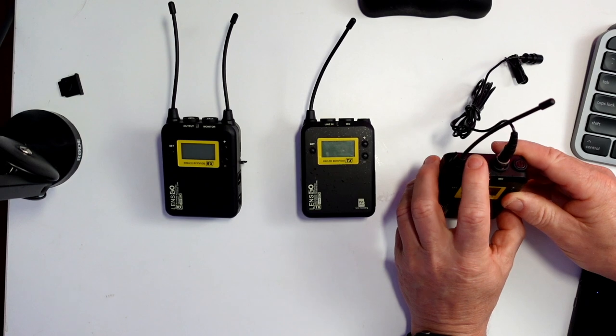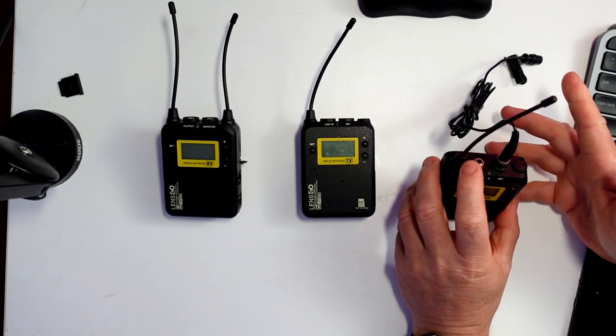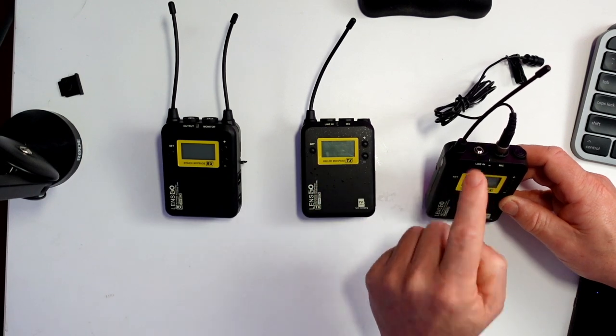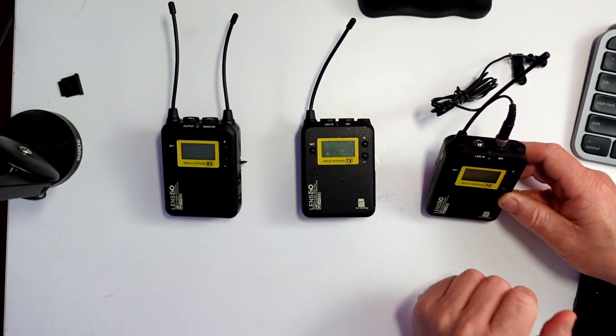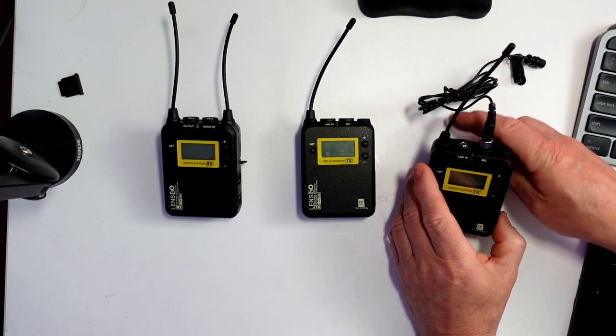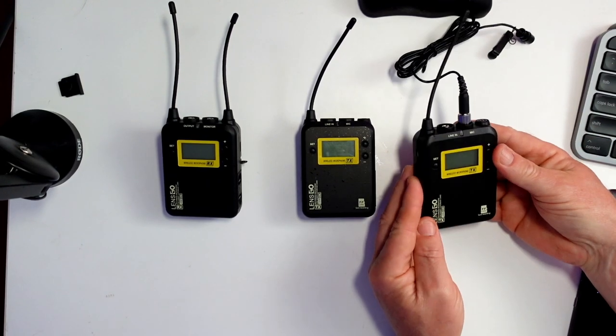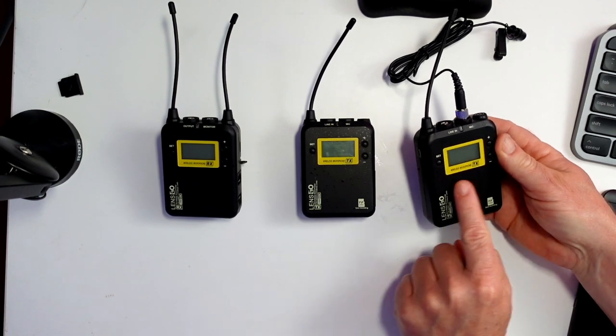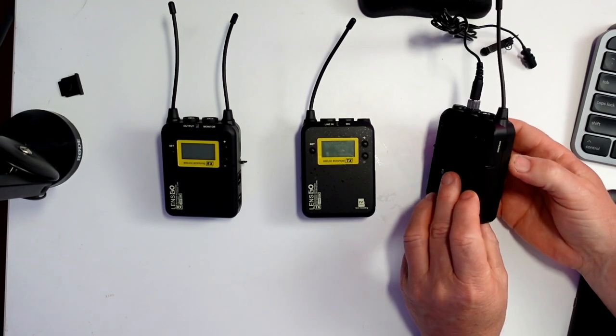This here is a line-in port. So if you're doing weddings or something like that, you could go from your mixing board straight in to record back to your camera. It does have multiple uses. It has a nice textured finish that looks really quite nice.